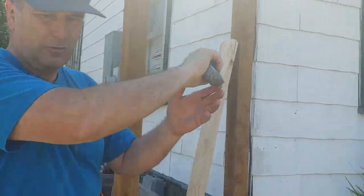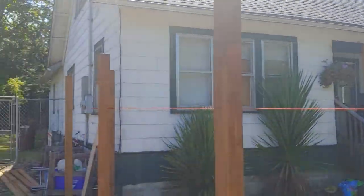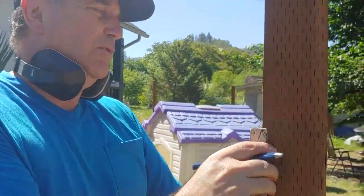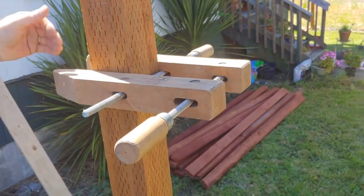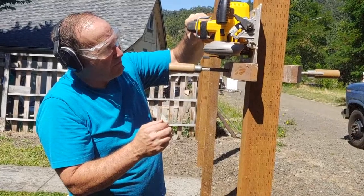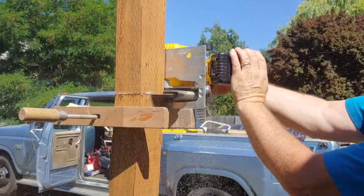I'm going to snap a line all the way across, run the line, fold it tight, and snap it. What I've done is taken my speed square and squared all the way around the post, got this fastened on right on the line. My saw is going to cut right there. And there it is — that's one post cut down, only 23 to go.